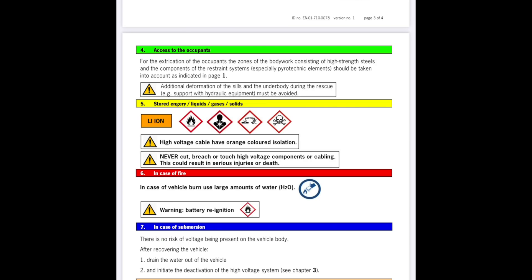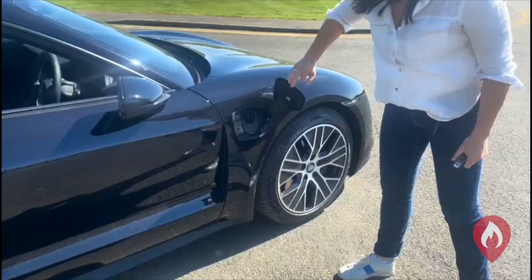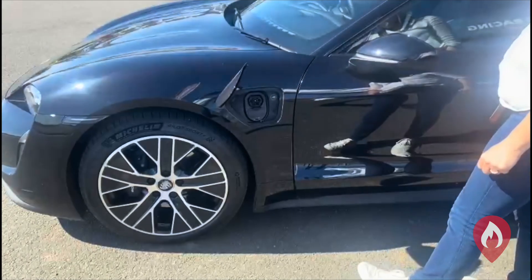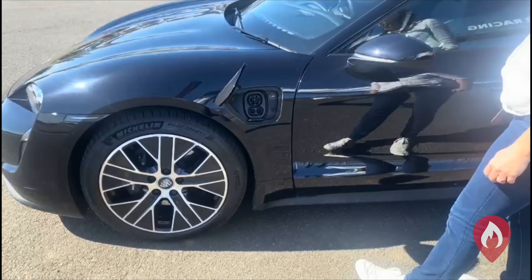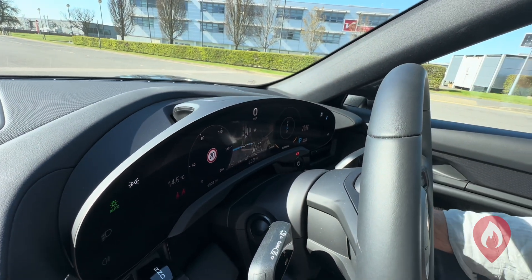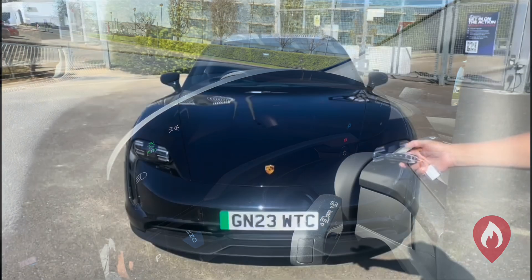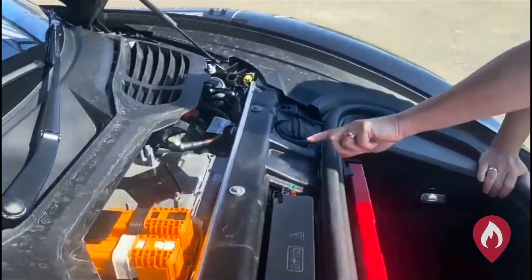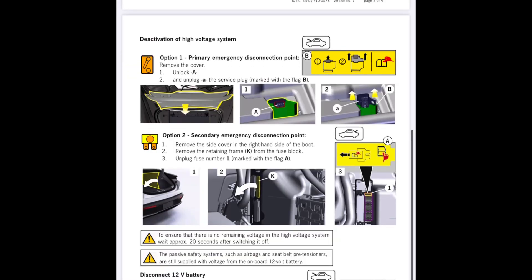The other thing to look for is the charge ports. There are actually two charge ports on the Taycan, both at the front — the AC on one side and DC on the other. So you're looking for the charge ports. And then have a look on the dash: if you can get access to the cabin, the on/off button is to the right of the steering wheel, and the gear shift is just to the left.